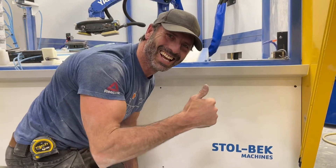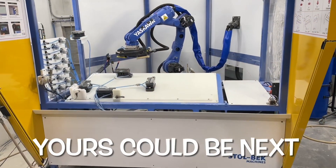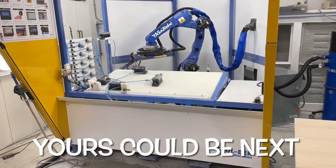Hey Brad, how do you feel about the robot? That's kind of cool. We're at the back of the robot. Good luck.